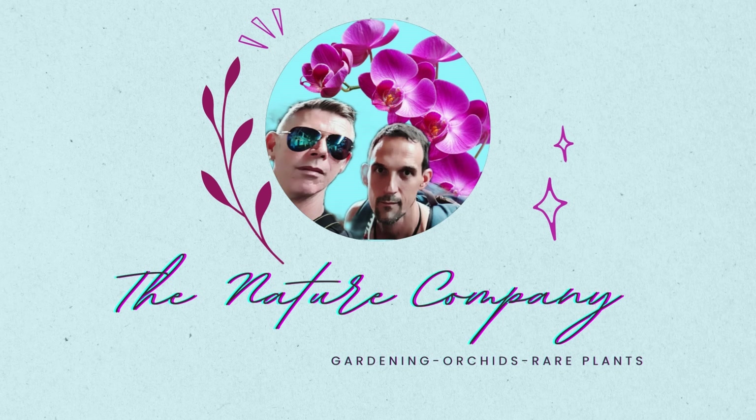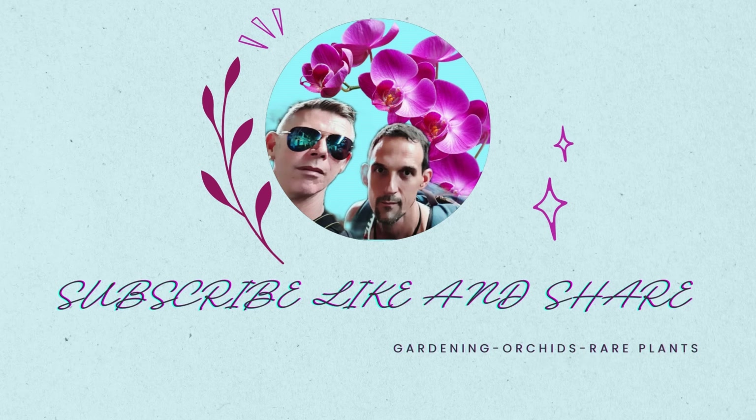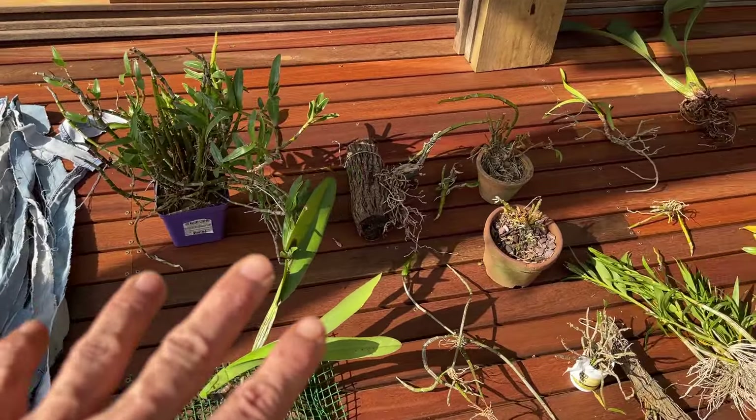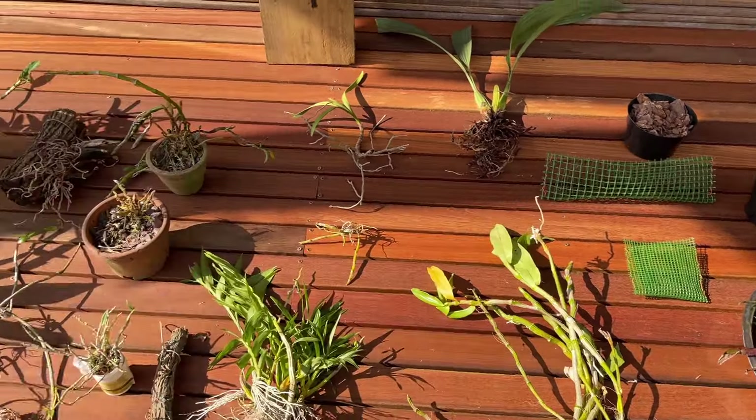If this is the kind of information you're interested in, please hit that subscribe button down below if you haven't already, and that notification bell to be notified of all our upcoming content so you don't miss out on a thing. Here's some of the equipment we're going to be using and a variety of different orchids.